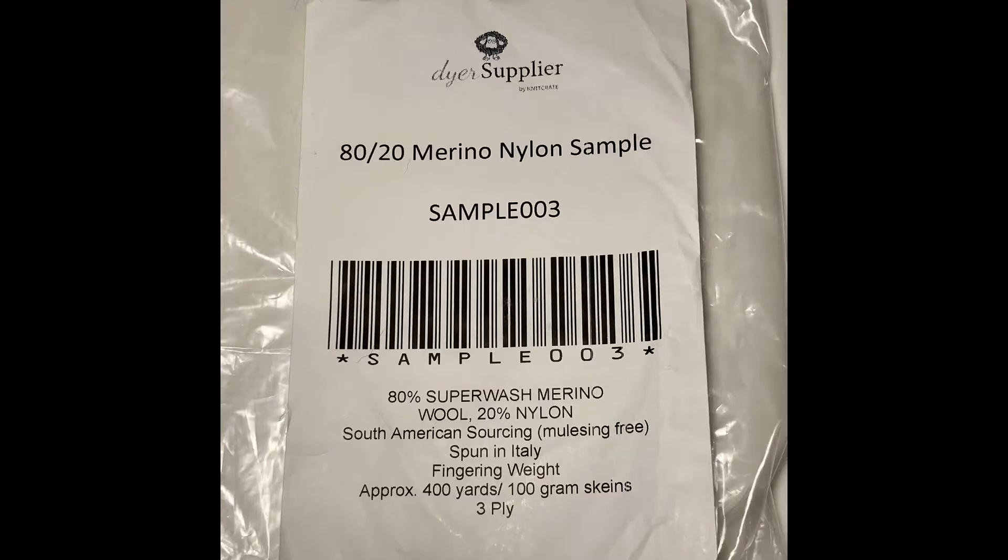Today I am dyeing two 100-gram skeins of Dyer Supplier 80-20 merino nylon yarn. It is 80% superwash merino wool, 20% nylon.